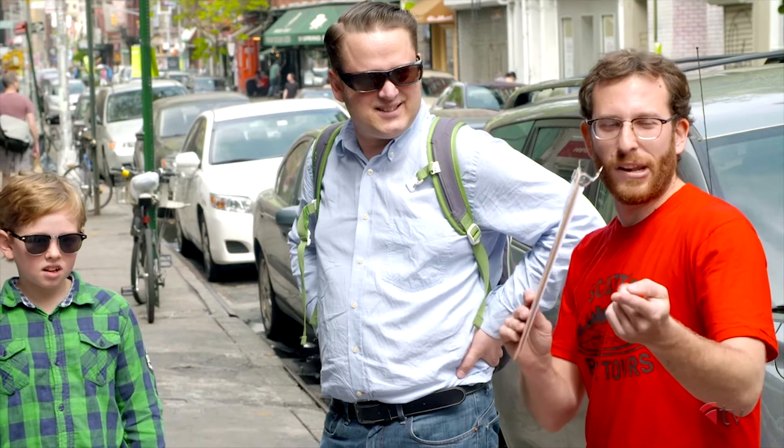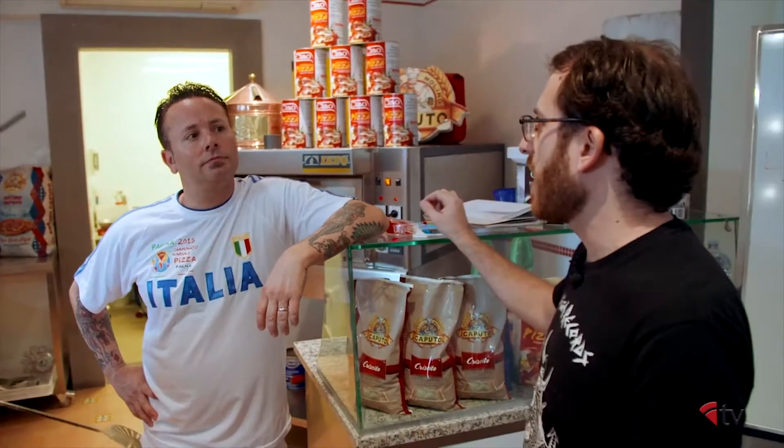Scott has been giving pizza tours in New York for almost 10 years. He's visited the best pizzerias, talked with the best pizzaiolos, and trained with some of the legends in the industry. And today, Scott wanted to impart some of that pizza learning he's gained over the years to us.